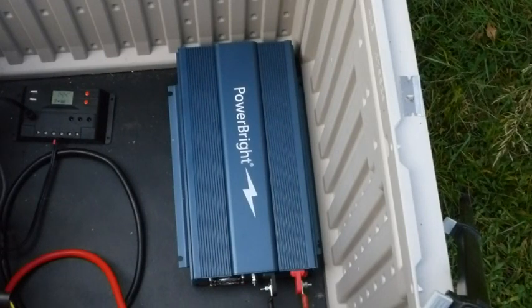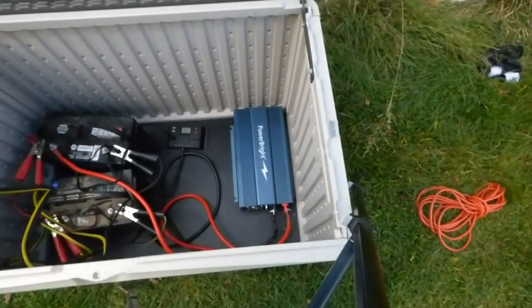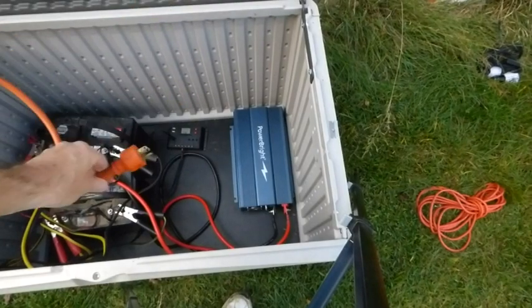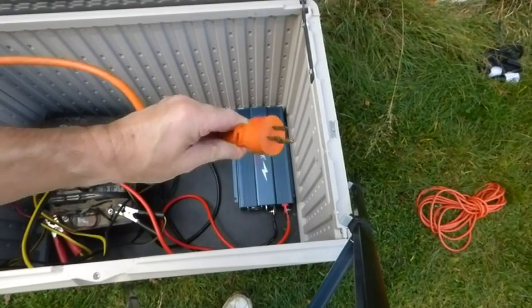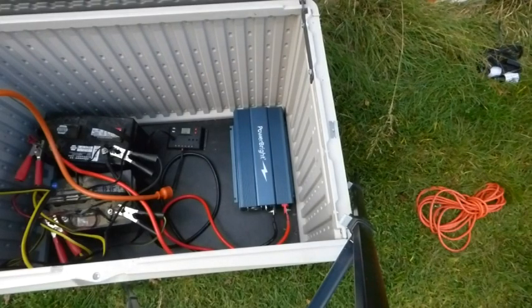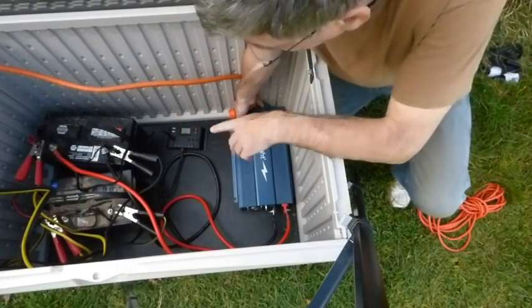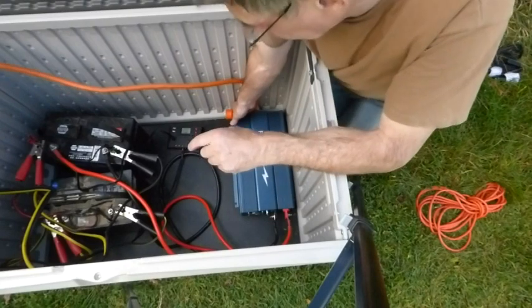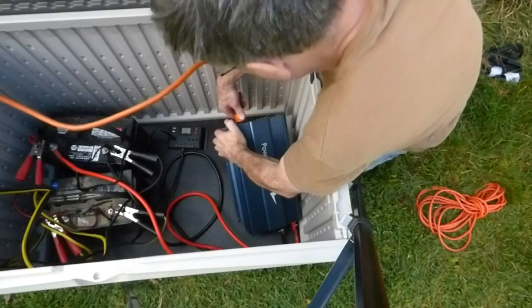I'm going to explain how I'm going to plug in my whole house on this inverter. I've got a 10-gauge extension cord — that's a heavy one. I'm going to plug it into the inverter. The inverter isn't on yet, but it's all hooked up. It's Mickey Mouse for now and I'll have to do something more permanent later, but it's plugged in.